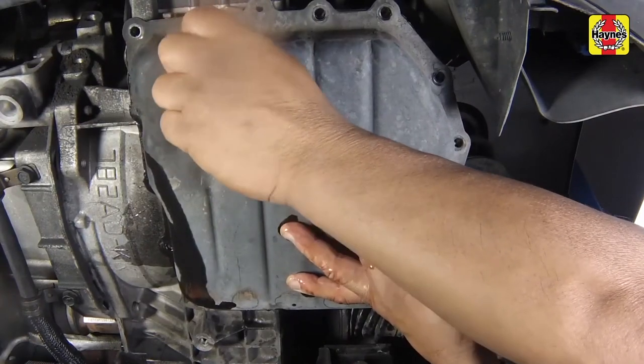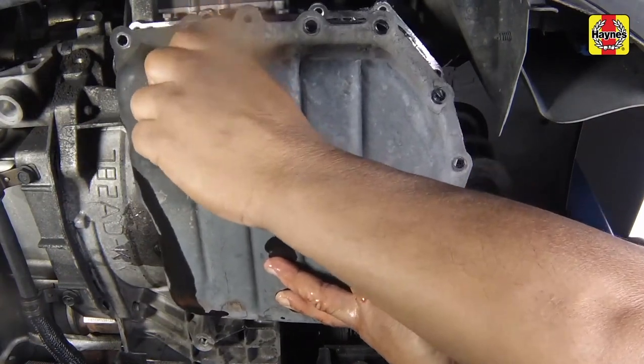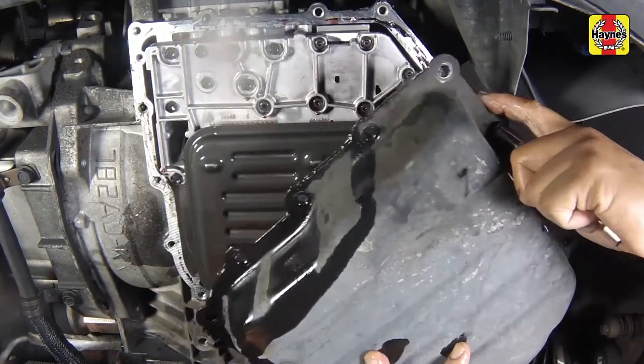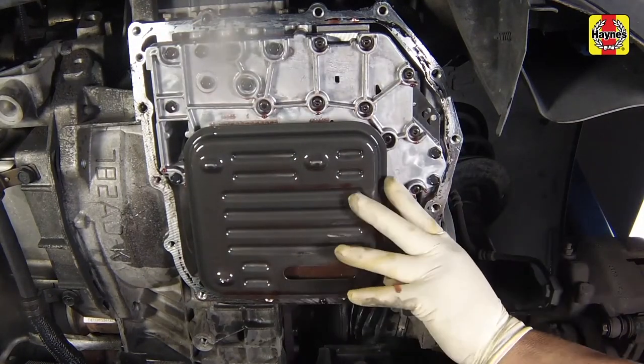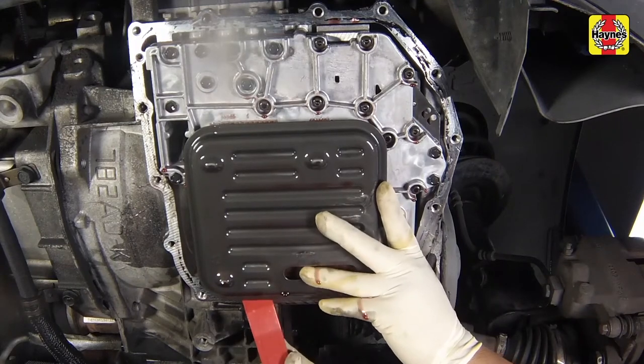After the pan has finished draining, remove the remaining bolts and detach the pan. Remove the filter by pulling it straight down. Also remove the O-ring seal.